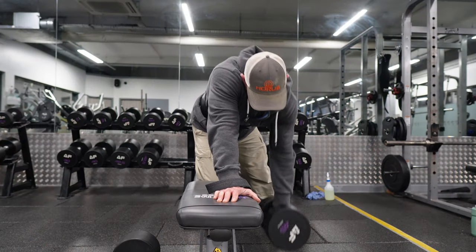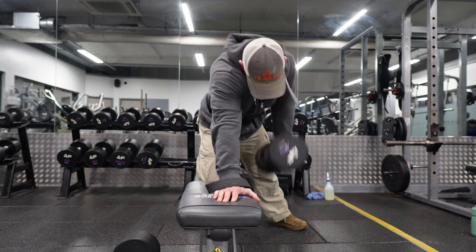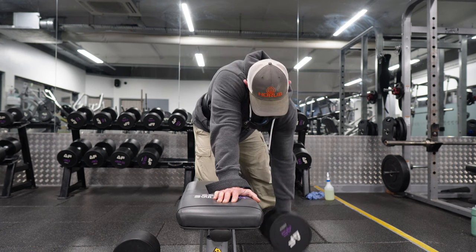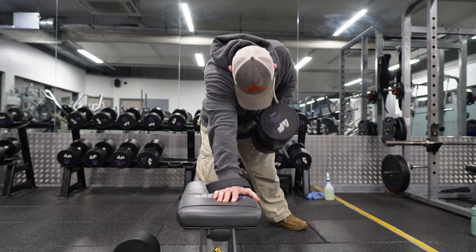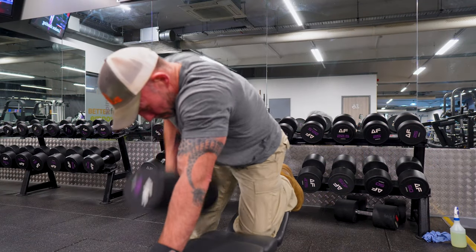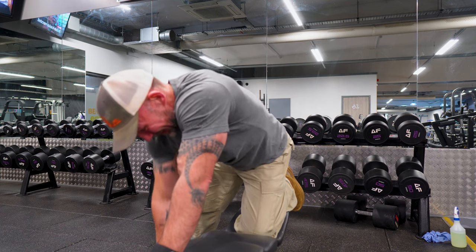Once I finish the deadlifts we move on to dumbbell rows — on a bench, kneeling on it — and I'm trying to pull the weight up using my back. That mind-muscle connection I spoke about in the other videos: I'm really thinking about using the upper part of my back to bring my arm up, not using my bicep as such. I do four sets of those, about nine or ten reps, picking a weight where the ninth or tenth rep is a real struggle.